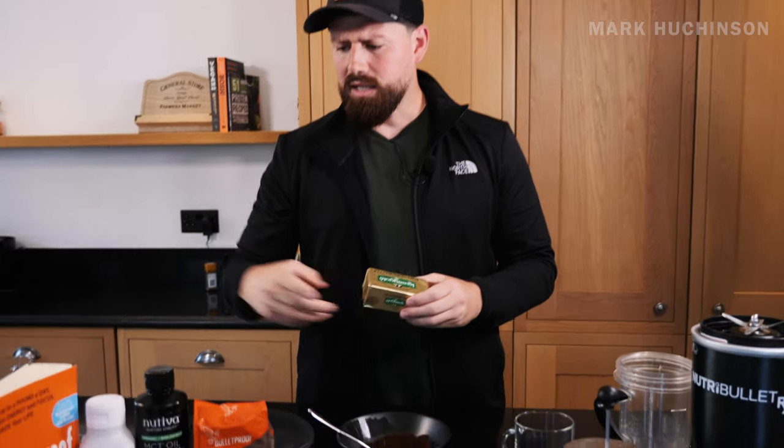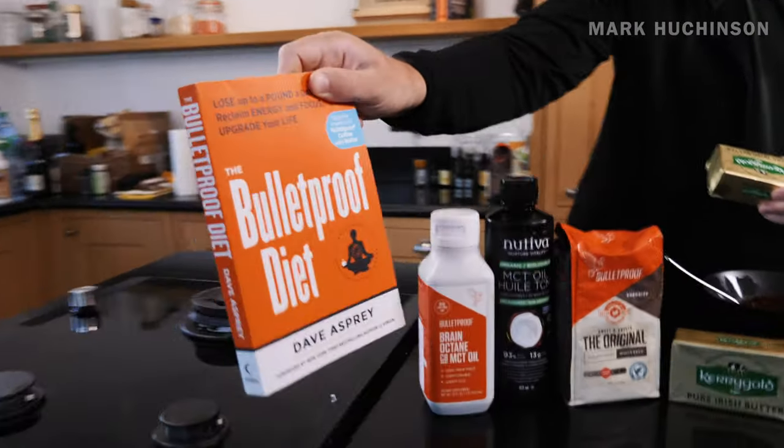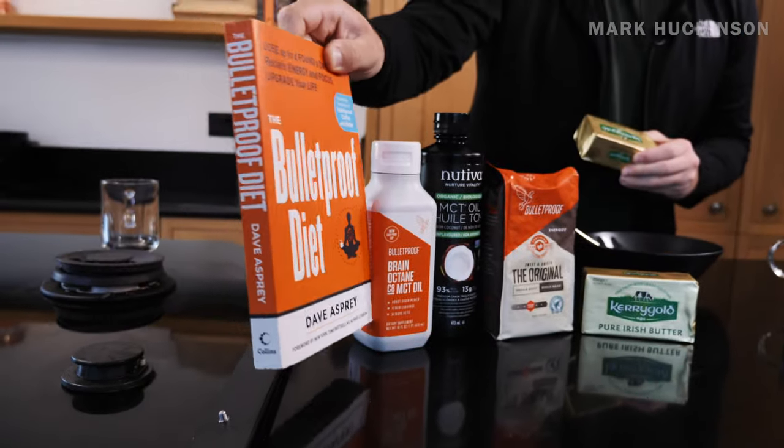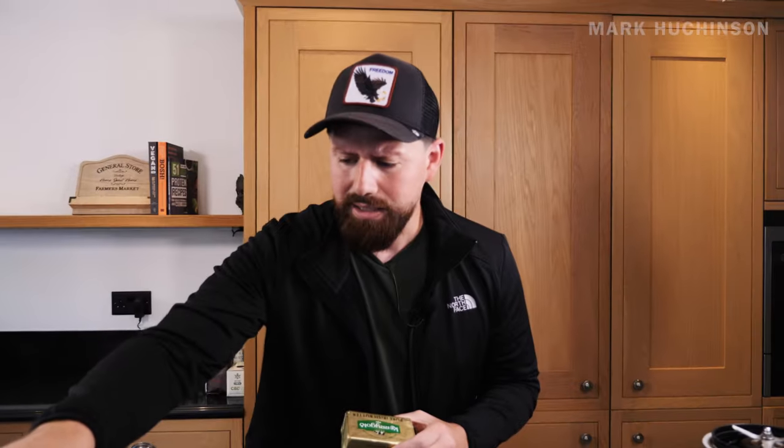For me, this is unreal. And for those of you that haven't read the book, I highly recommend it - I'll put a link in there and you can go check it out by Dave Asprey. Honestly it's really, really good and it's loaded with so much more than what you'd think as well, so definitely go and check this out.